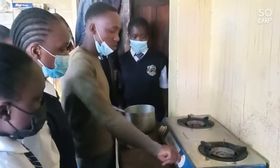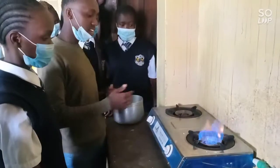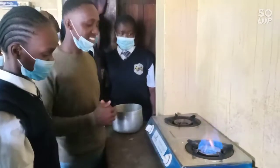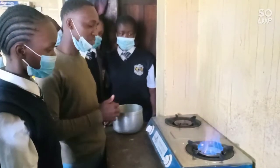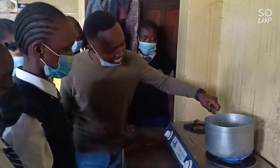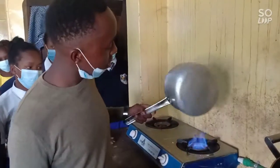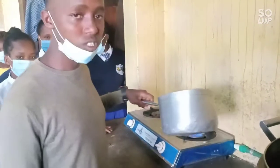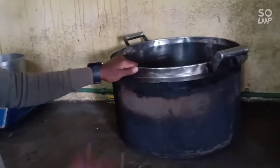Now we are going to light up the gas. As you can see the gas is lighting. We are now going to test the usefulness of the gas to see if it works. As you can see, the biogas is clean — it does not produce soot, unlike firewood, which produces soot that corrodes the utensils.